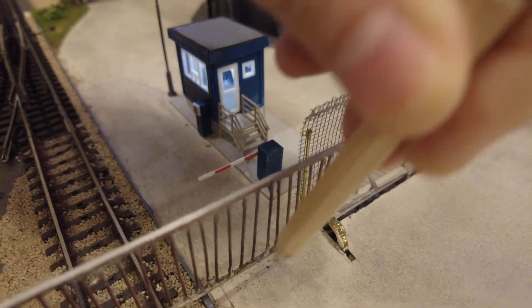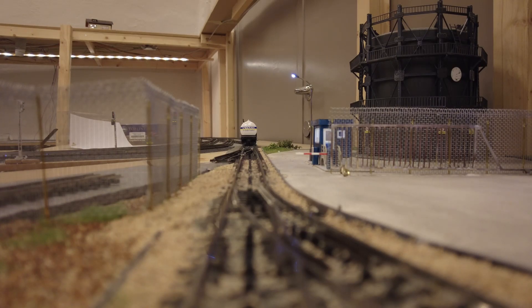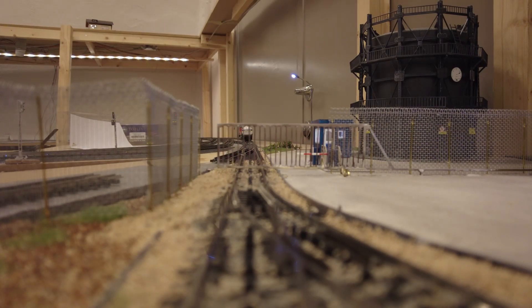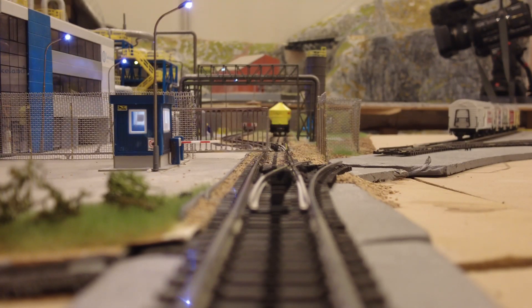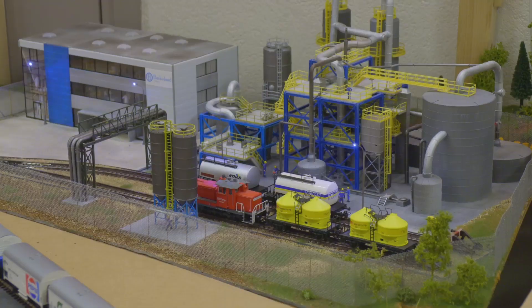Then it was just a matter of programming everything. Since the gate is quite fragile we don't want a train running into it at full speed. For that, the gate is only closed when running the layout in automatic mode. The switch in front controls the opening of the gate when it is set to straight. When the gate closes it sets the switch to turn out. Turning off the automatic mode will also open the gate.